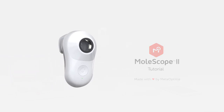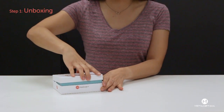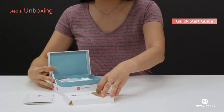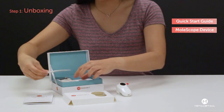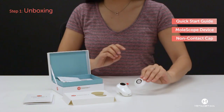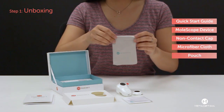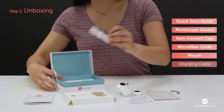Today I'll be showing you how to use your Molescope 2. First, open your Molescope box, where you'll find your quick start guide, Molescope device with contact cap, your non-contact cap, microfiber cloth, pouch, and charging cable.